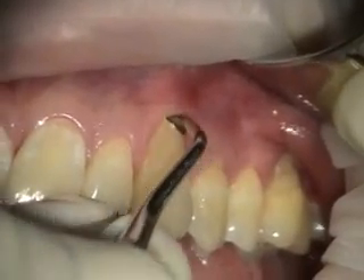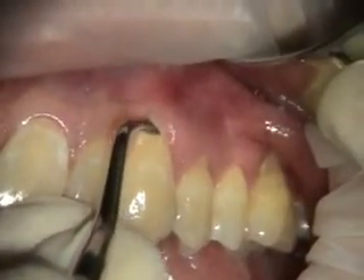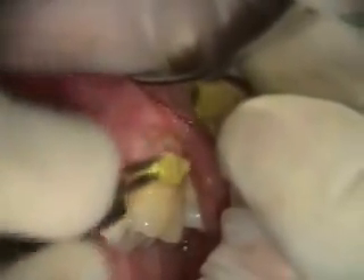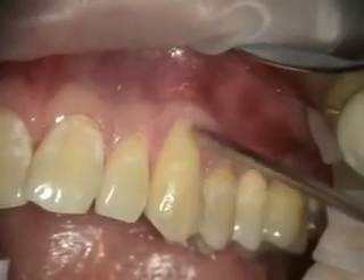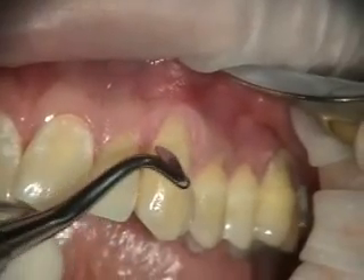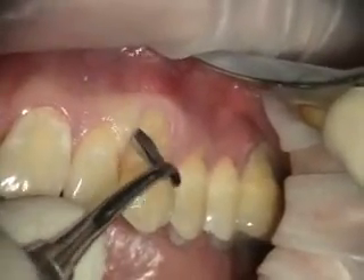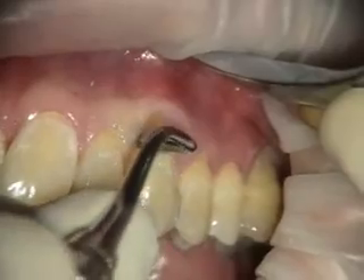First we'll prep the red. You can see how the surface is etched by the tetracycline. We're using a 4-band knife, and this allows us to do a full-thickness connected flap mobilization.